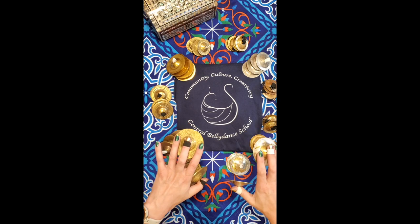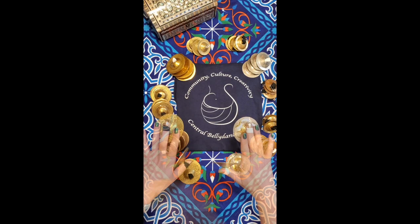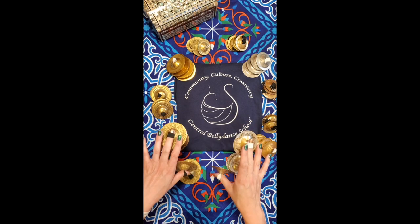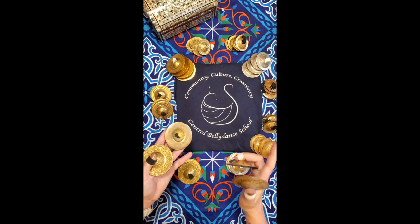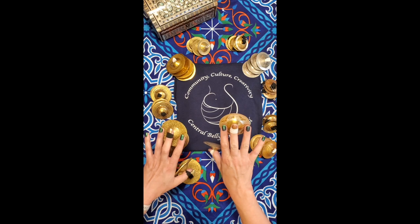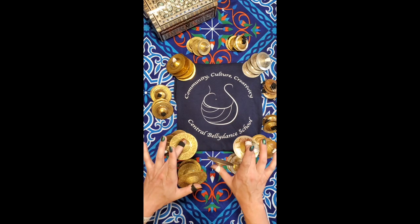We're going to start with three basic sounds that you can make on either style of cymbal. First, turn down the volume and remove headphones if you're wearing them. Cymbals are loud and I would advise you to wear earplugs when you're practicing, or use crochet mufflers or baby socks, especially if you're practicing in an apartment.